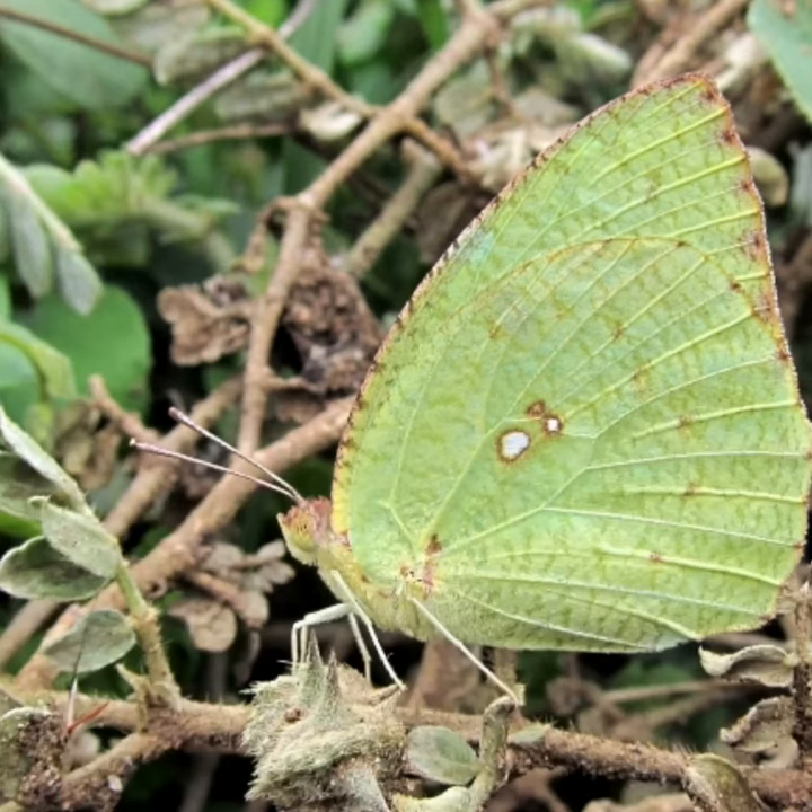The upper side of this butterfly is chalky white, slightly tinted with green. The forewing has a discocellular black spot that varies in size.